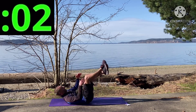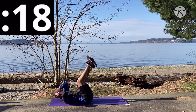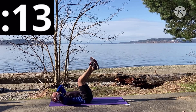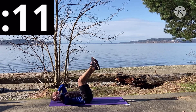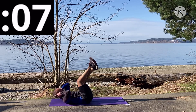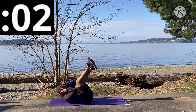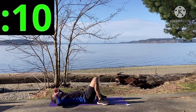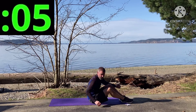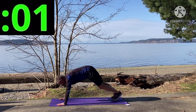Three, two, one. Eight seconds — stay with it. And that's 20 seconds! One set left, Wolves and Nighthawks — we've got this! Here we go, three, two, one, go!